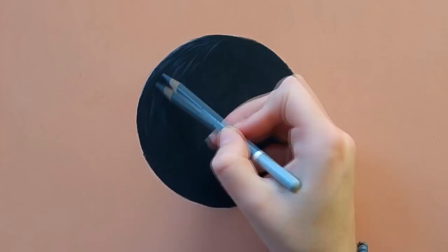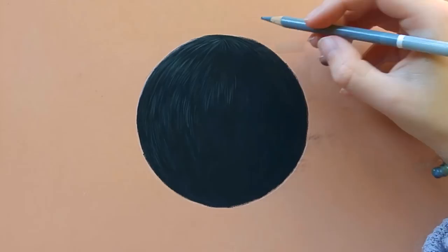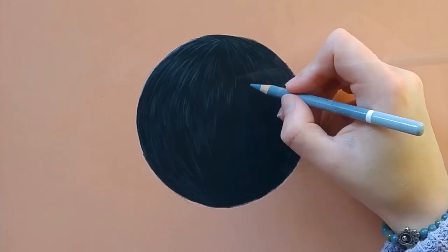This is very important when drawing animals. I'm just layering with a very light hand, just drawing strokes. I'm not drawing every individual hair but drawing clumps with a very light hand.